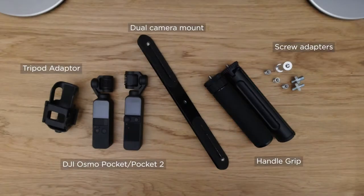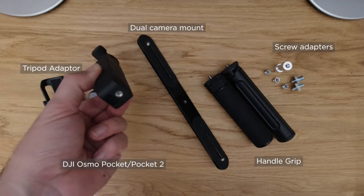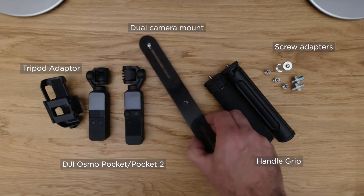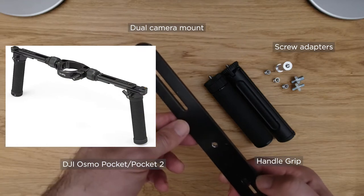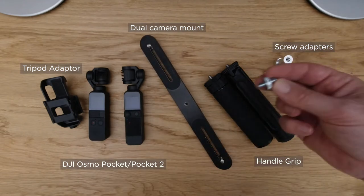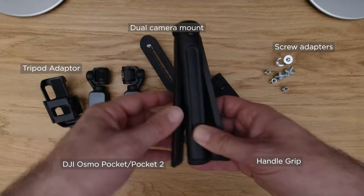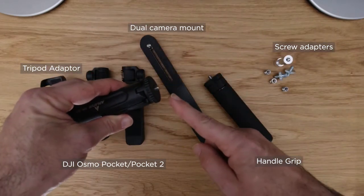To make these video shots, I used a tripod adapter for Osmo Pocket, a DJI Osmo Pocket and a DJI Pocket 2, a dual camera support or a double handle — a dual handle grip of those used for electronic stabilizers — to which we will attach the two cameras. Depending on the type of attachment, you may need screw adapters, and finally one or more handles to connect to the dual camera support. You can find the list and all the links to the products at the bottom of the description.